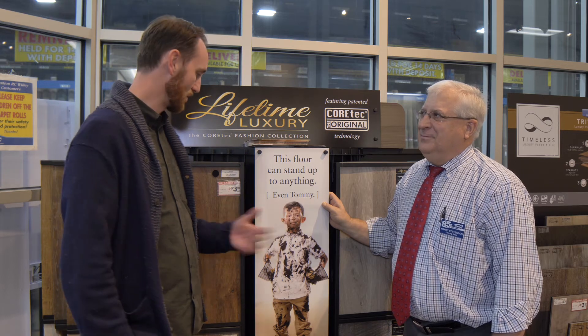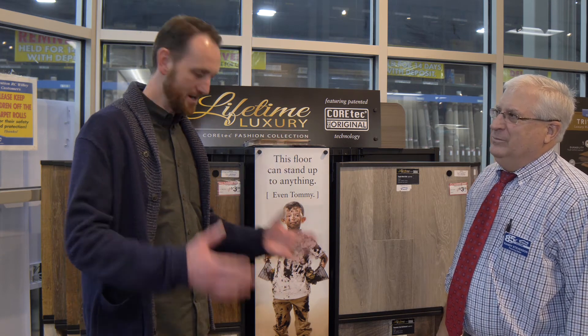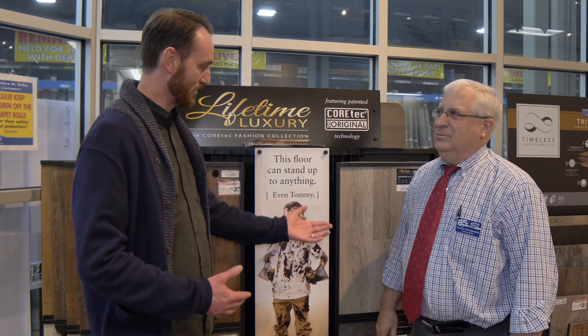You can mop them, clean them, whatever you want to do to them. This is Luxury Vinyl Tile — we've got so many different styles. I saw a whitewash, reclaimed wood. What we've heard is that they essentially go around the country, find cool vintage floors and new floors, take a photo, and reproduce it, and it looks really great. So check them out at RC Willie.